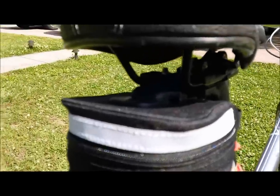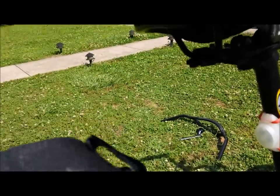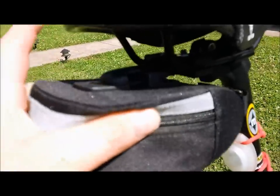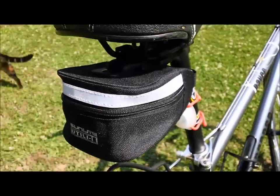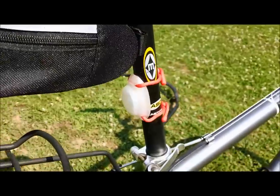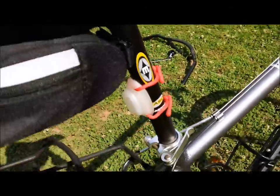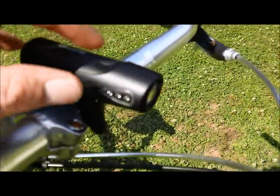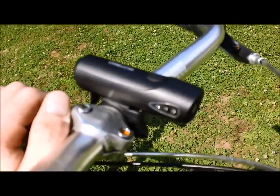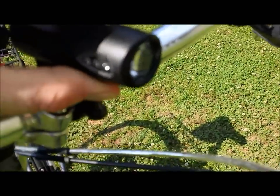There's a WTB Laser V saddle and a Sunlite utility seat pack. The seat pack clamps to the seat rails with a quick-release attachment and has good storage capacity — I've got a couple tubes in there as well as tire levers with room to spare. That seat pack was only $7; most in that range are $15 or $20. There's also a little blinky light — when you're commuting you need good blinky lights to be seen. This is the Sunlite HL-L170 little LED light with a pulse strobe.